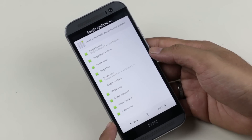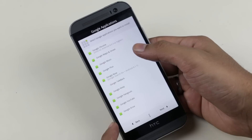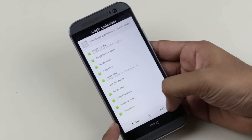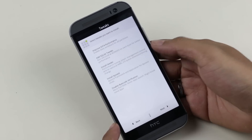Here you can choose the apps that you want to install. I want to install all these apps since they are all Google apps, so I want them all. Hit Next. Same here — I want everything from here as well. Next.